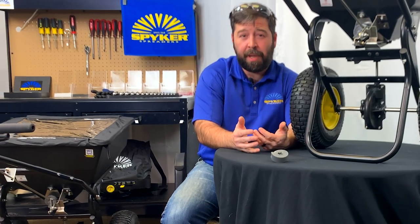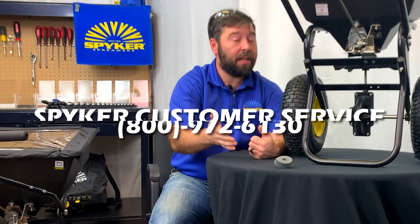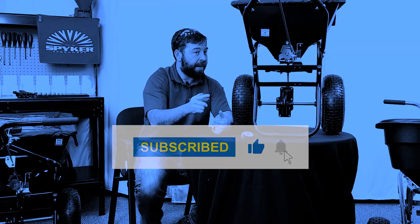If you have any other questions about the Spyker dial, please contact customer service. And if you liked this video and learned something, please subscribe to the Spyker channel and smash that like button.